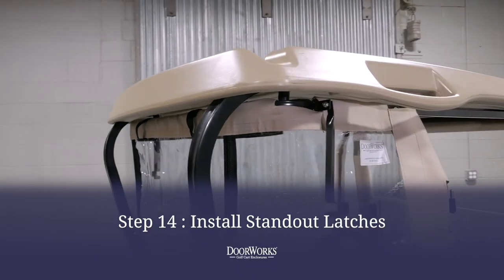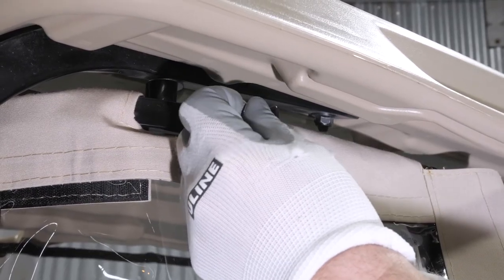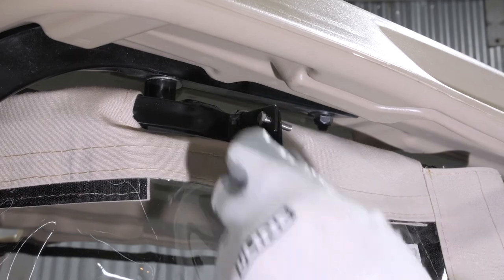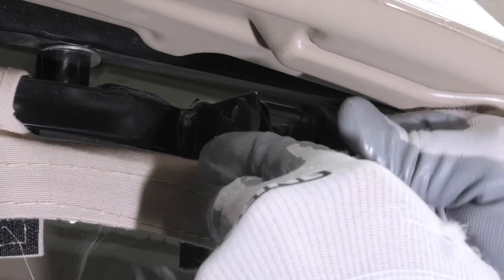Next, install the standout latches. Locate the standout tab near the corner of the header bars and attach the latch with a 10-32 by 3/4 inch bolt and washer, locking down with a 5/16ths wrench and 3/8ths ratchet.